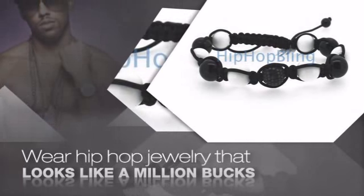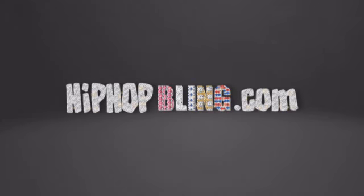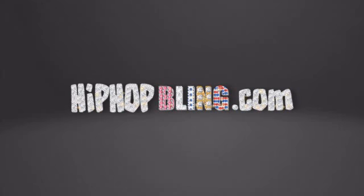Items starting at under $20. Don't wait. Get your bling now at HipHopBling.com.